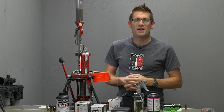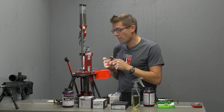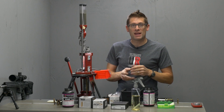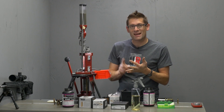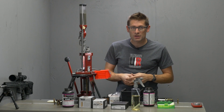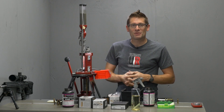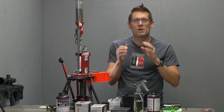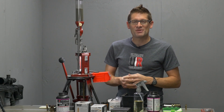Well, there you go — loading .22 Nosler is not difficult, but it does require some attention to detail. I recommend starting by loading small batches of ammunition, shooting it over a chronograph, taking a close visual inspection of your cases after they're fired, and making sure everything looks good. Do you have any signs of pressure? Do you have any signs of timing? If you do, you can make adjustments on the rifle or make adjustments with your powder or powder charge — a lot of things you can do to get .22 Nosler in the sweet spot. It's a hot-rodded cartridge, it's a lot of fun, and I hope you'll give it a try. If you found this video useful, please give it a thumbs up, and if you don't want to miss any of the action here on UltimateReloader.com, please subscribe to my channel. Until next time, happy shooting and happy reloading.